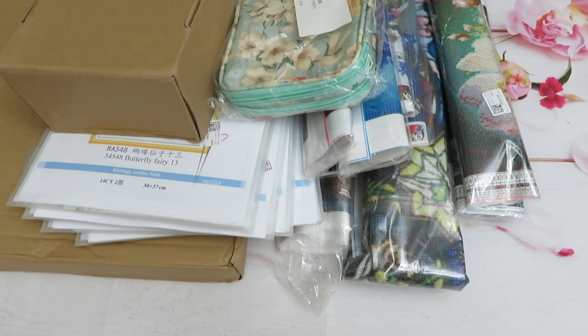Good day everyone, welcome back to video review unboxing, unbagging, unpacking this big PR package from FanCell. I will have minimum three videos in here because we have a mix of products: diamond paintings, cross stitch, and some miscellaneous tools and accessories. The only thing I don't see here is supposed to be two canvases of 16-count Aida cross stitch.